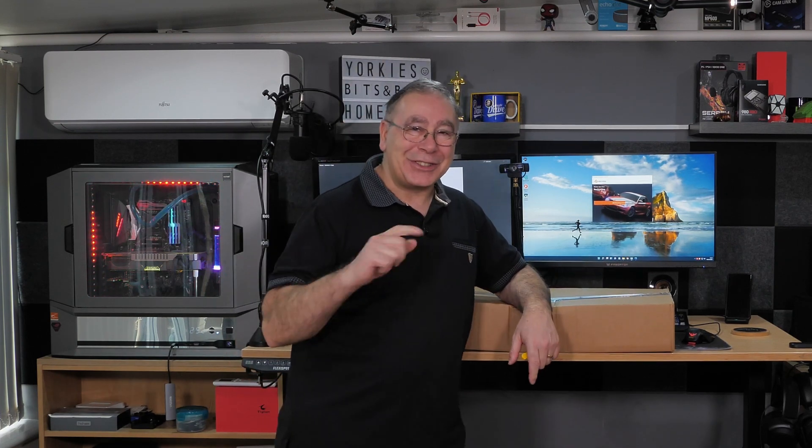Right before we get into this video, just want to say: I've got a 30-series graphics card! I just needed to get that out. Yeah, so I'm going to do that again — whoa!